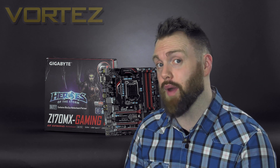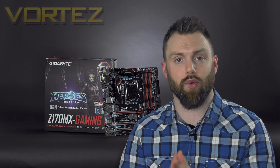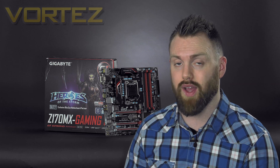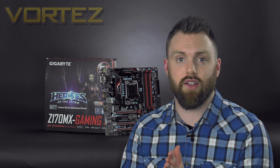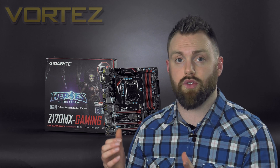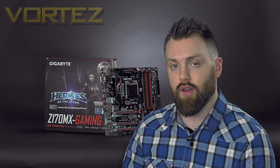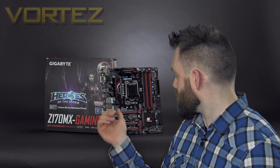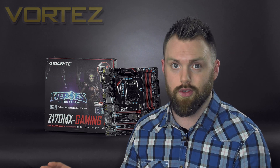That concludes our look at the Z170 MX Gaming 5. Having reviewed a number of full-sized ATX and Mini-ITX Z170 boards, this is our first look at a Micro ATX option, and it is impressive what they've crammed into such a small space. The styling suits darker, red-toned builds and is consistent with the rest of the Gaming series — pleasing on the eye. Feature-wise, highlights include twin USB 3 headers, multi-GPU support, steel-reinforced PCIe slots, and that solid audio solution with loads of features and control.